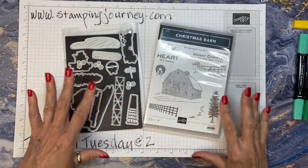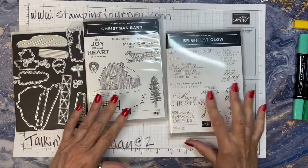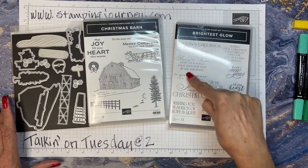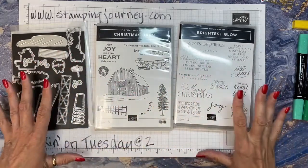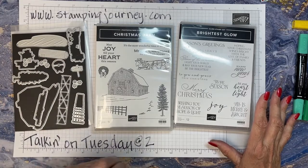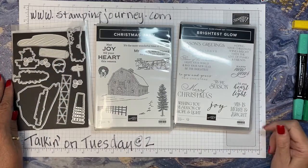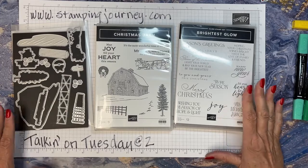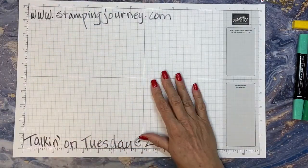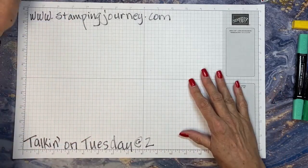The card I'm doing today, I paired with this stamp set, Brightest Glow, because I wanted to use 'Tis the Season' and one of the inside verses. I try to plan so that if I'm using multiple items out of one set, I can have that out for a couple different cards. Then I bring in another set that uses some different verses. Let me move this aside — I'm not even going to show you the card first. We're just going to start stamping right away.